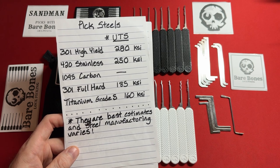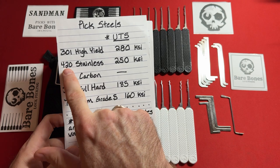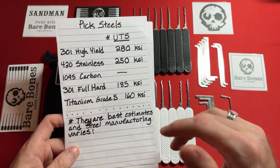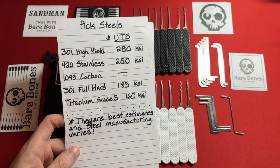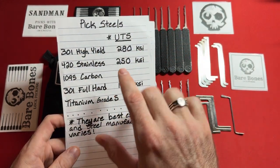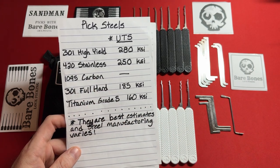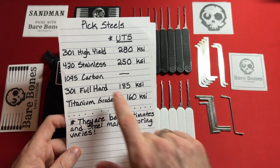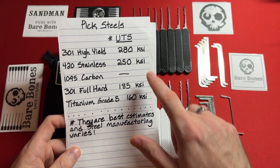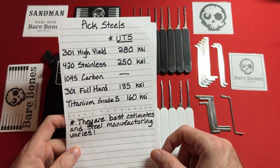If you are a beginner, I highly recommend 301 high yield stainless steel. If you are advanced, you can still use 301 high yield or move into the 400 series stainless steel. I rarely, if ever, recommend 301 full hard. There are great budget companies, but I try to stay in this range. These tools clock in at about 280,000 pounds per square inch of ultimate tensile strength with 301 high yield. That is super strong.